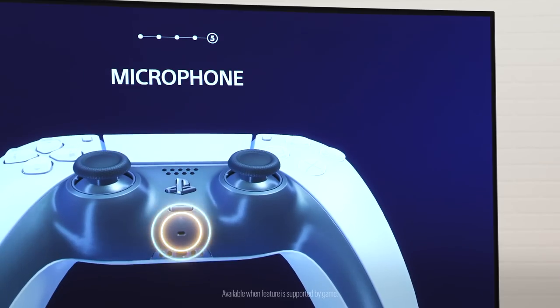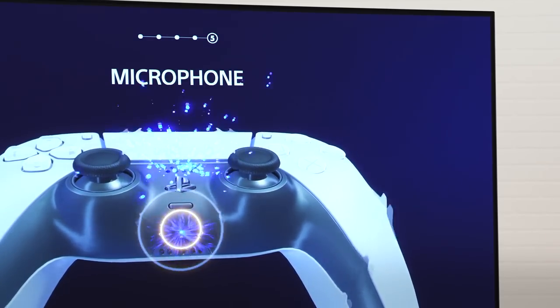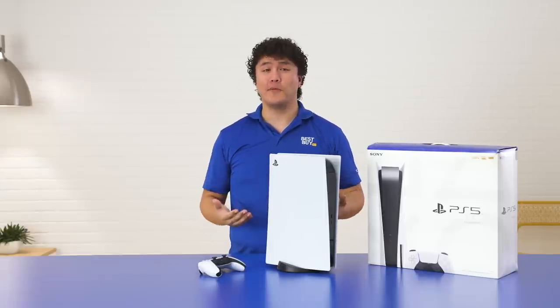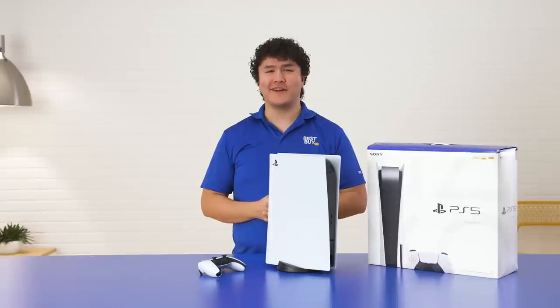There is a microphone built into the controller, so if you don't have a headset yet, you can communicate with your friends and family. So there you have it, the PlayStation 5 console. It's been my pleasure to unbox this with you. Thank you for hanging out with me. My name's Nathan and keep on keeping on.